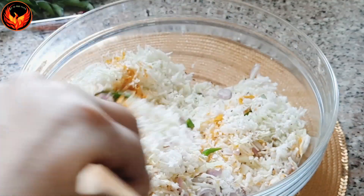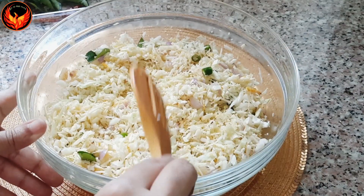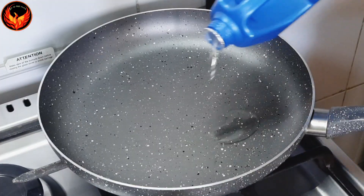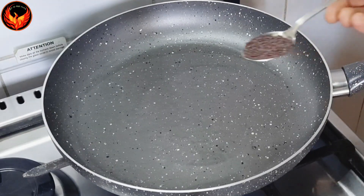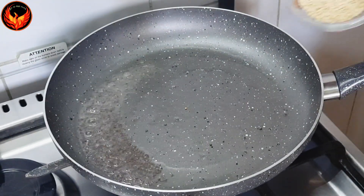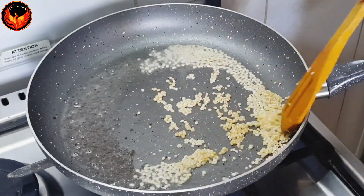Add a few tablespoons of bread. Add a spoon and mix it. I will mix it in a little bit. 2 tsp of tea. I am going to mix it in a little bit.